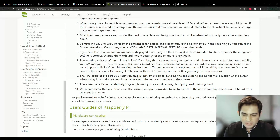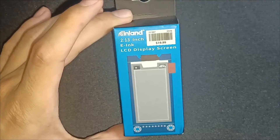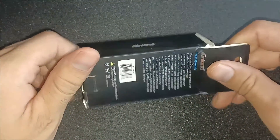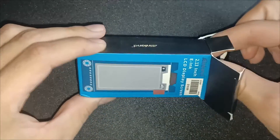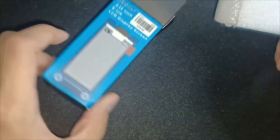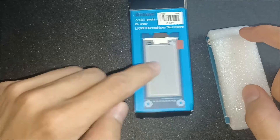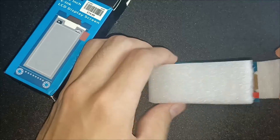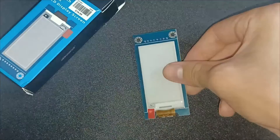Now we're going to head into the software setup. So let's say you bought one of these 2.13-inch displays — here's what you can expect in the box. I'm not kidding when I say that what you see on the box is what you get: just the display and nothing else, no documentation, nothing. It's just the display wrapped in a piece of foam — that's what we're going to be driving today.